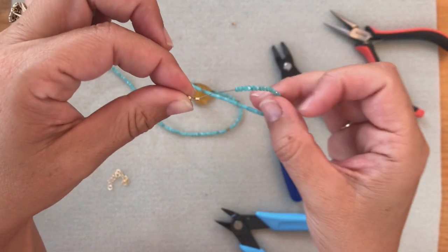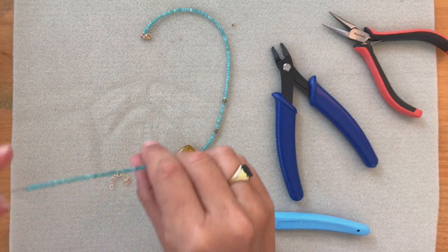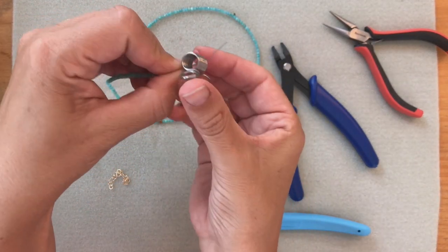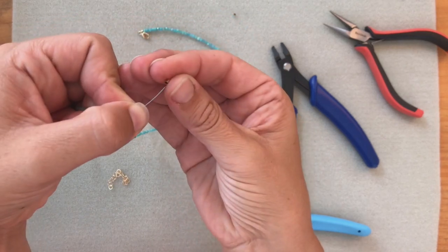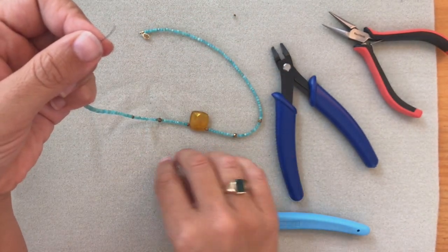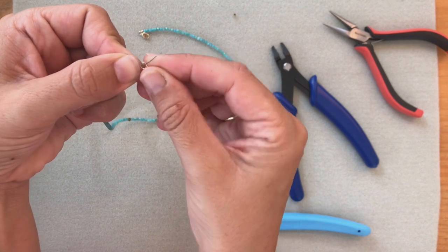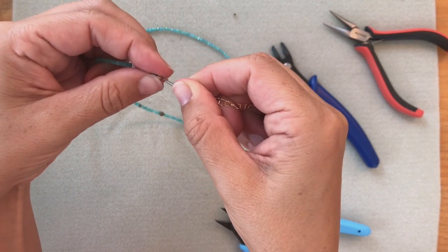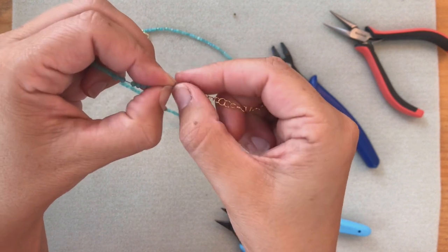And now we're ready to do the next side. Slide them down so that all the space is on top. I'm going to open my bead stopper, put my crimp tube on, slide the other end of my clasp through the last link of the chain, and then slide the crimp tube through the two wires.